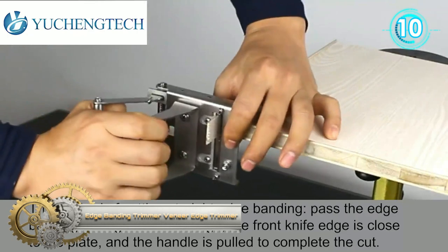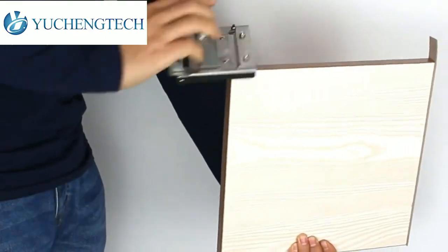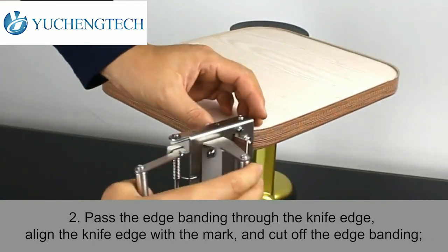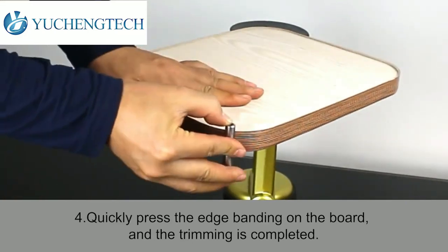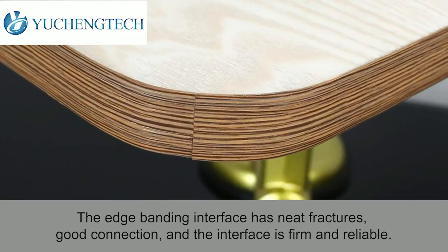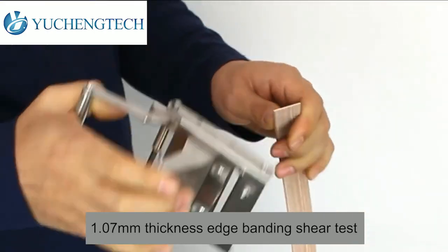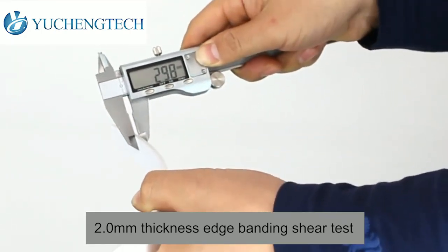The edge banding trimmer, or veneer edge trimmer, features a crankshaft lever design for precise, smooth cuts with minimal effort. The blade is made of high-speed steel with high hardness and long-lasting sharpness. The sharp edger can be used to trim edge strips of various materials such as wood, PVC, and melamine plastic.